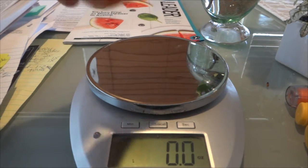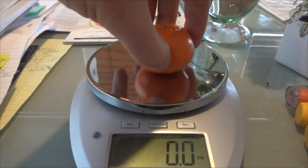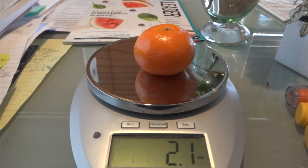What I'm going to do is inject into this orange. It's a small orange — 2.1 ounces on the scale. I'll hit the tare button to reset to zero, and let's see how much pressure it takes to trigger these auto injectors.